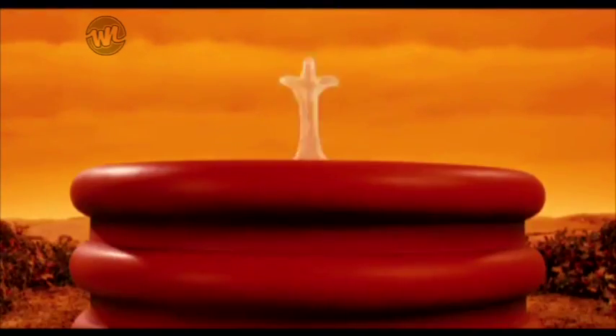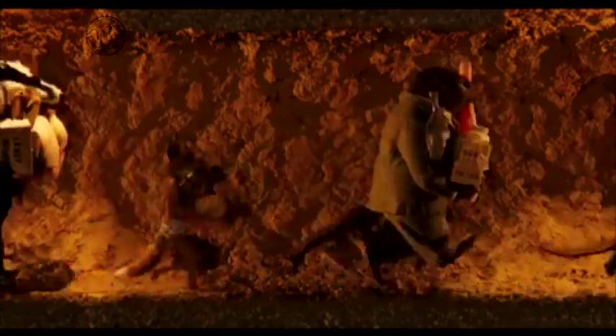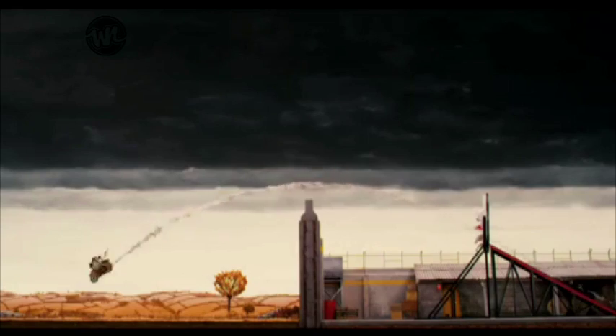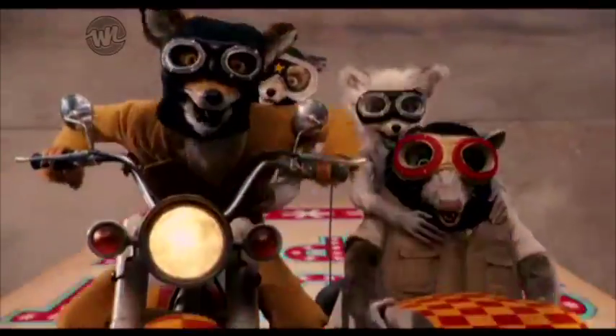Stop motion is an animation technique that has been around for over a hundred years. First you place an object in front of the camera and take a photograph. Next, move the object slightly and take another picture. Now play these pictures together and it makes it look like the object has actually moved.